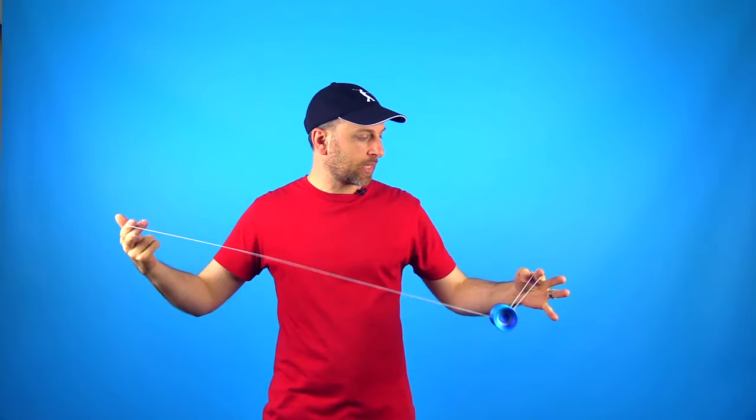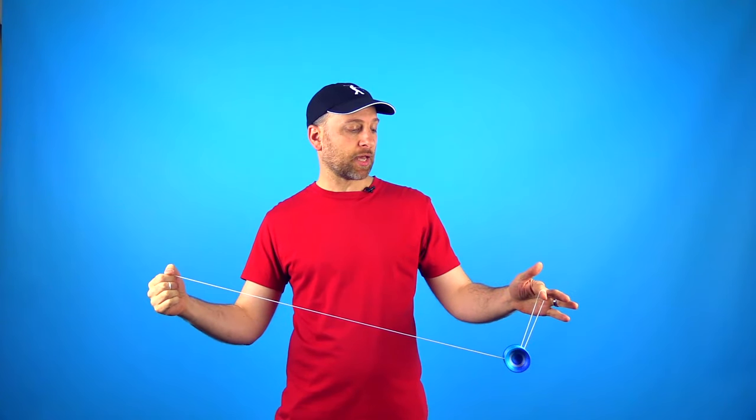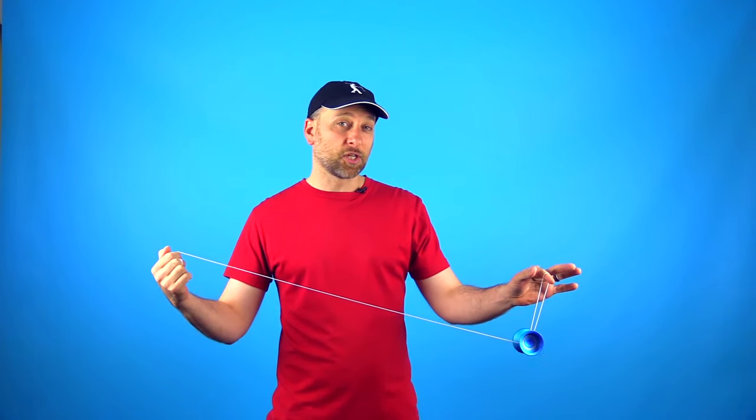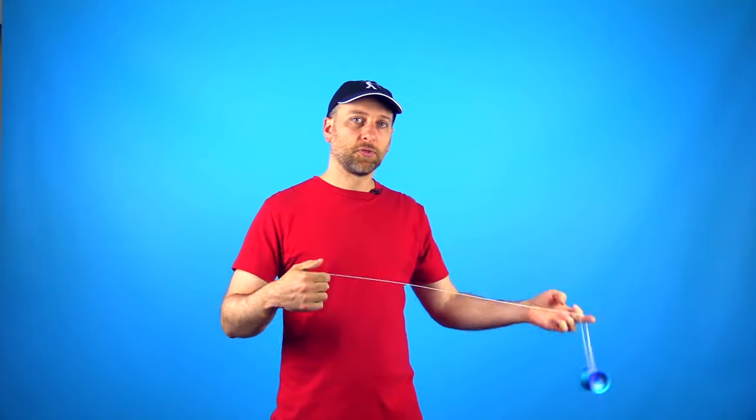To do Eli Hops, the motion is actually really simple. All you are going to do is start with a trapeze, keeping the yoyo a little bit closer to your opposite hand. All I am going to do is pull my hands apart slightly, and then bring them back together almost immediately. The yoyo should hop right off the string. Then as the yoyo starts to come back down, you pull your hands apart. You want to try to land the yoyo very closely to your opposite hand — that allows you to aim a little bit easier and gives it less room to miss the string.